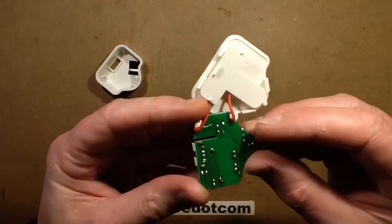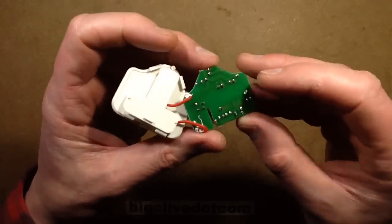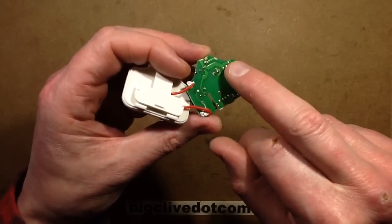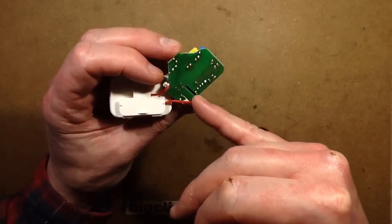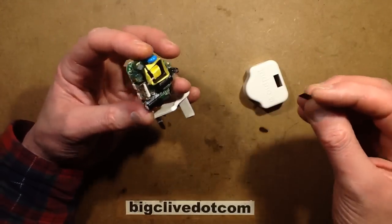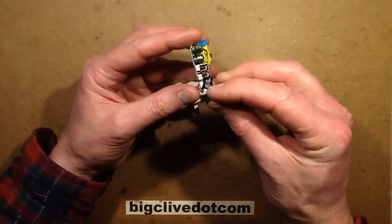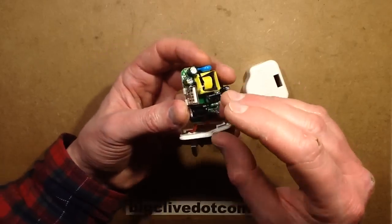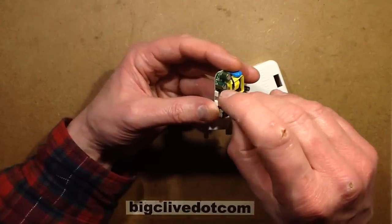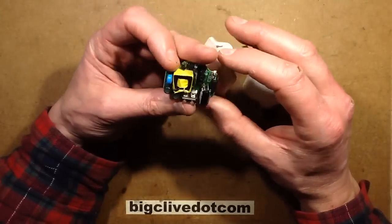Look at the separation in that - it's living up to the standards of the Poundland stuff. That's very good, that's a massive field, and then they've got an actual slot through there. When I took this off, this bit of plastic was in there providing extra shielding against something here failing and actually flashing over onto the low voltage side. This is looking very good so far.